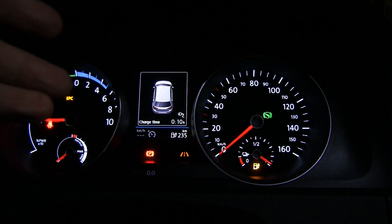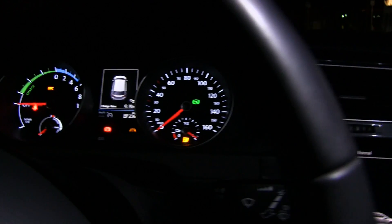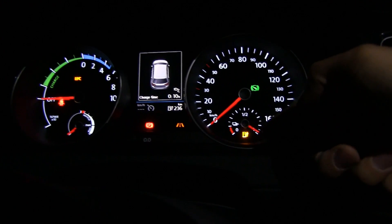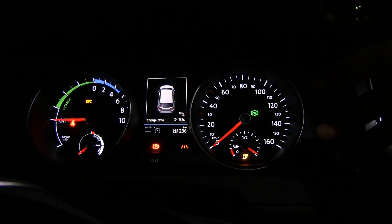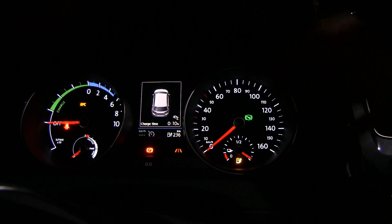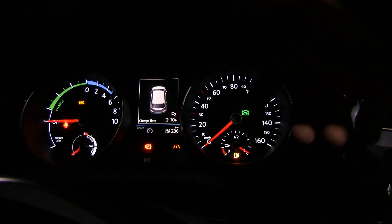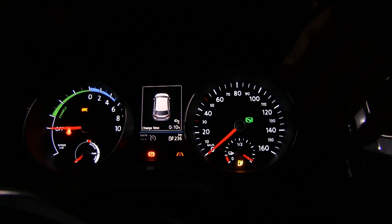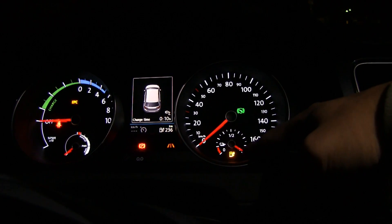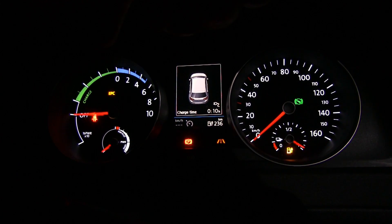Here it tells me I have 10 minutes left on charging time. This model here is not fitted with a nice big display like I tested earlier, so we actually have some analog gauge stuff here. These gauges are supposed to show oil temperature or whatever, and now they're like - okay, let's put the state of charge in a very inaccurate gauge here, and then you have power output on another dial.